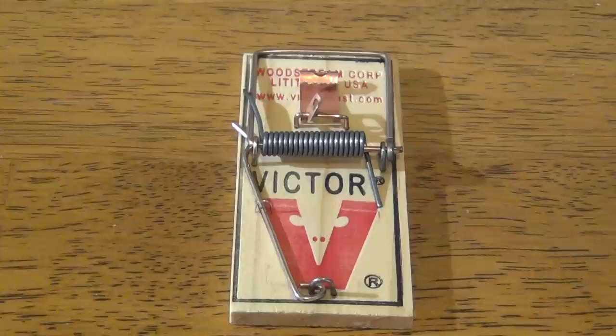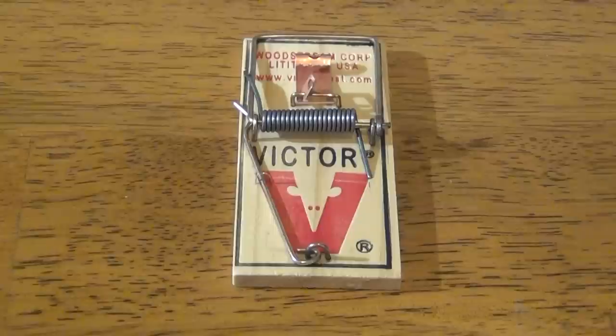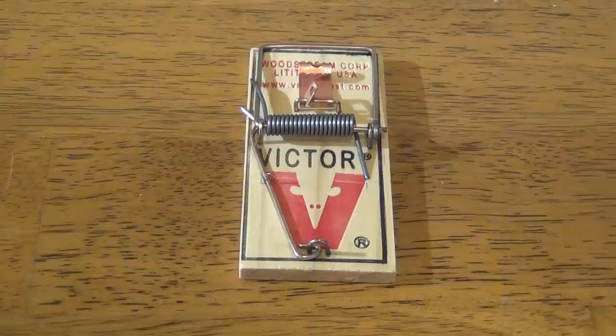So I'm answering that message with this video. For those of you who are interested in seeing how I do my mouse traps, well this video is for you. The individual is a very loyal subscriber to my channel and did it very discreetly, probably because of the embarrassment of the question. So here's my input on your question.